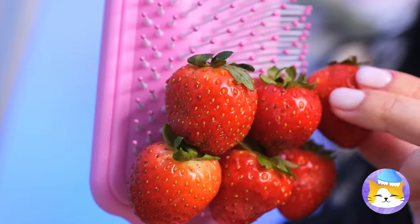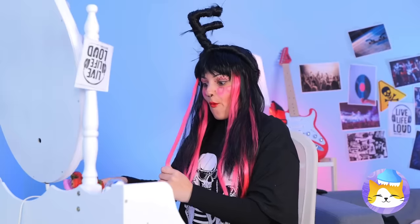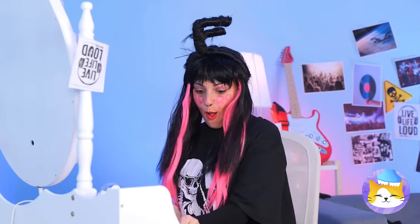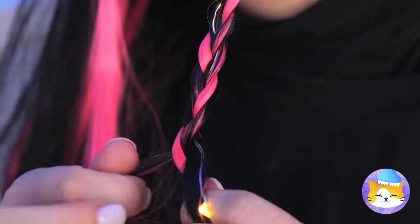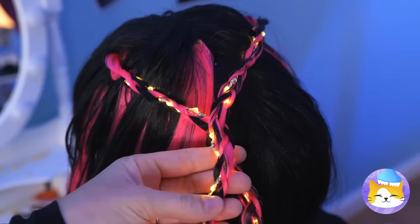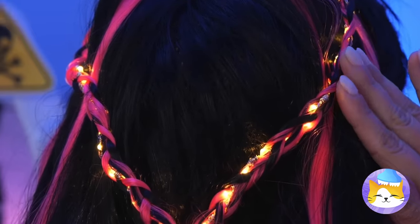We probably shouldn't eat them, but maybe we can use them to perk up your hair. Pink really is the new black. But if you really want to shine, braid up some fairy lights into your hair. Now twist those braids together, and soon you'll light up the room.